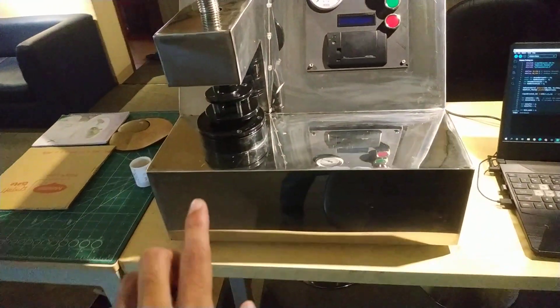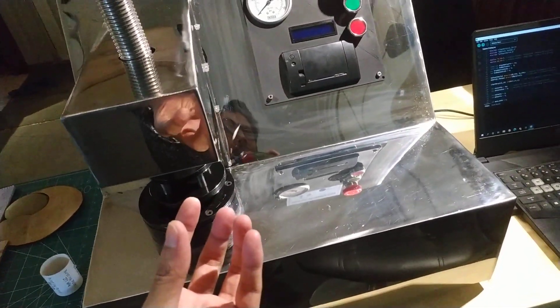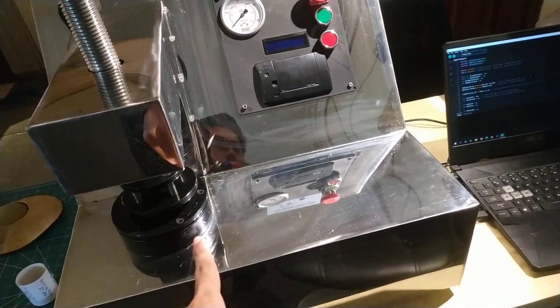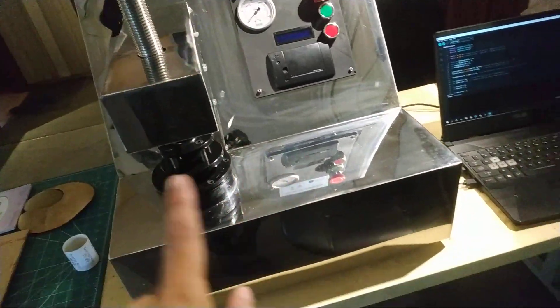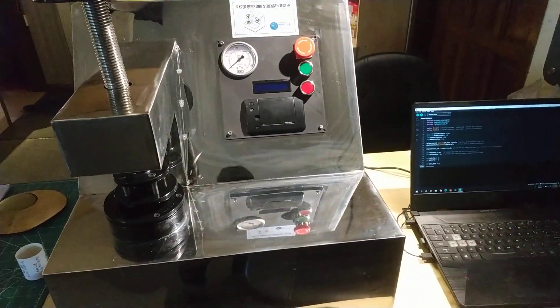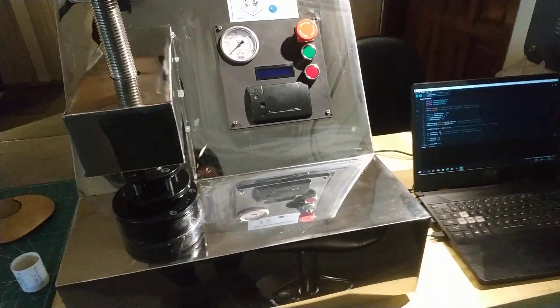I'm going to try to make a lot of pressure load. We're actually going to try to make this product.